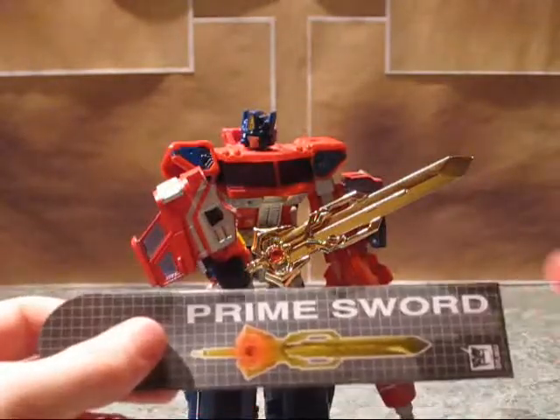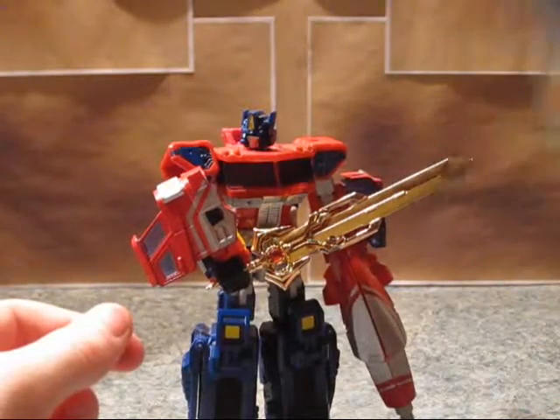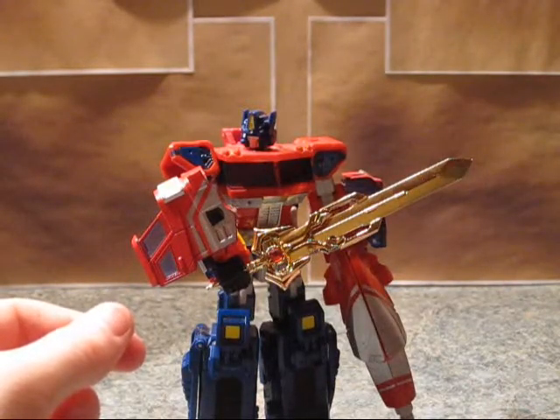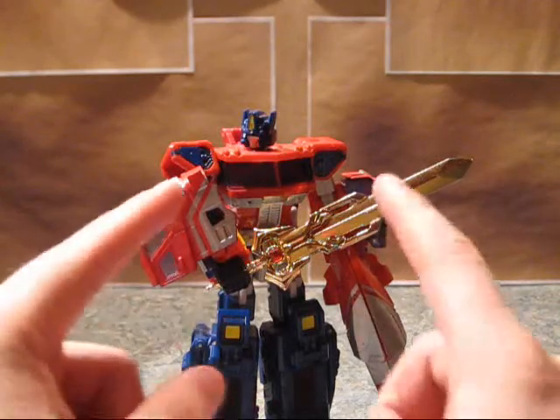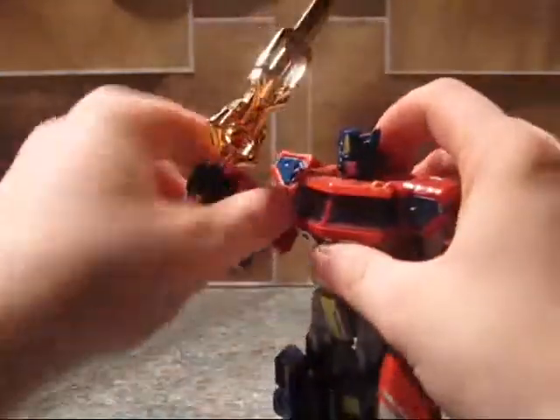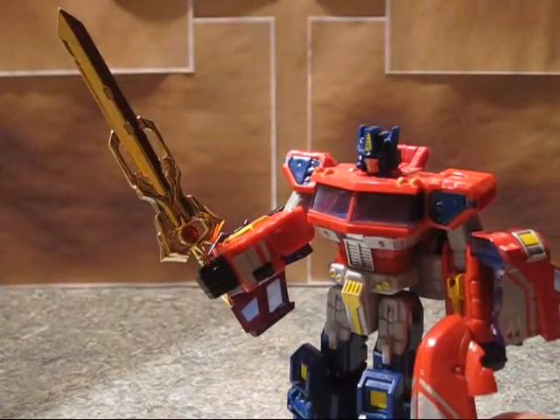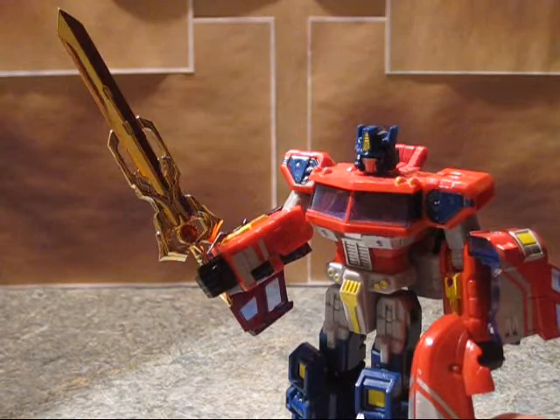It kind of holds a sword — I'm keeping it flat just because it's easier to store. And this thing will be in Optimus Prime's hand most of the time. Overall, very good blade. It fits perfectly with Classics Prime, or the Fans Project Hot Rod set, or the Rodimus Prime set — because it's kind of got that whole gold Rodimus Prime vibe to it.